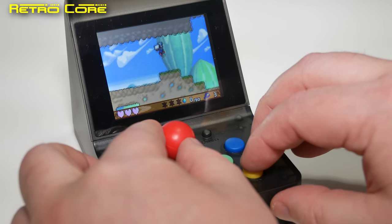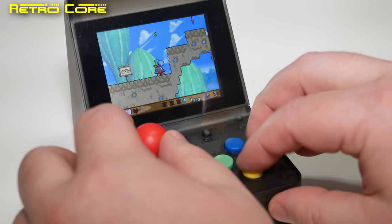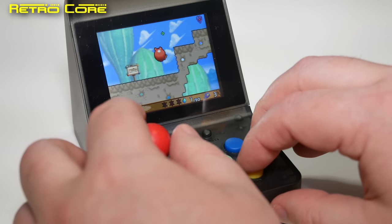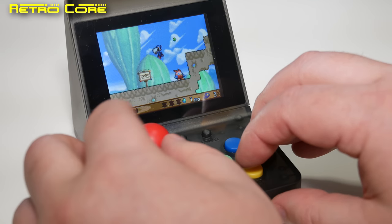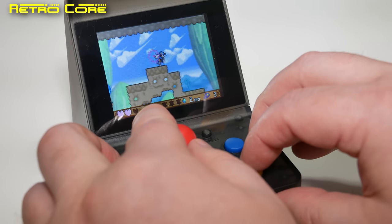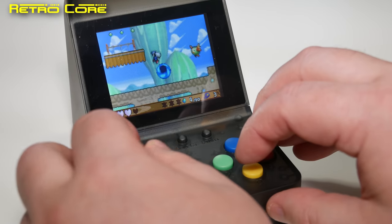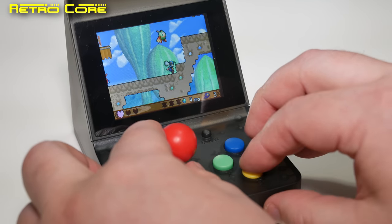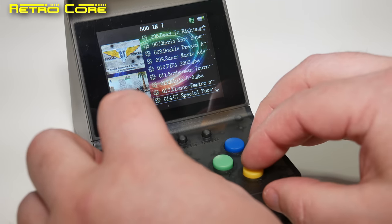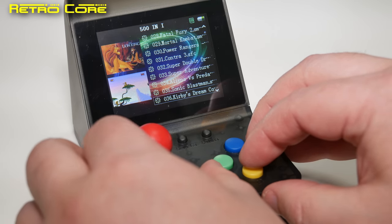Yeah, seems reasonable. Same save state option there. Let's keep scrolling down — can we skip pages? Yeah, we can. Kirby — okay, these are Super Famicom or SNES games. Alien vs. Predator — that's really bad on the Super Nintendo. Let's choose Contra and see how that runs. SFC — Super Famicom format, so yeah, Super Famicom or SNES games.